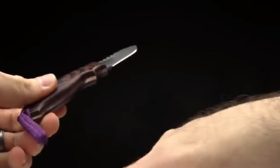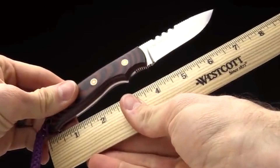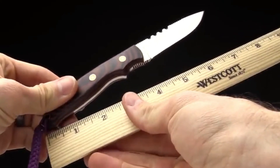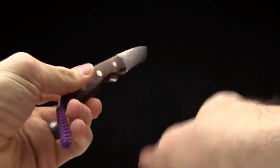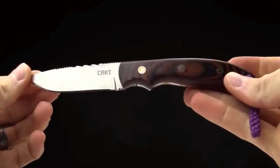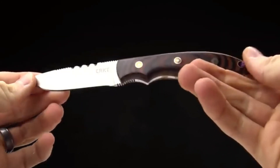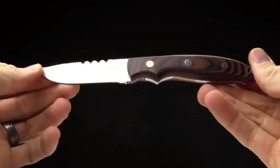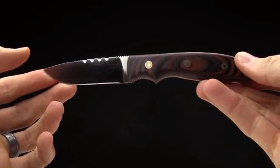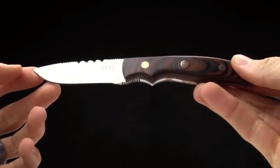A lot of guys count ounces when they're putting their hunting kit together. There's a shot of the knife next to a ruler to give an idea of how big it is. It's a very cool hunting fixed blade knife designed by Larry Fisher in Idaho, also commemorating pancreatic cancer and the fight to cure cancer. Thanks for watching and thanks for carrying CRKT.